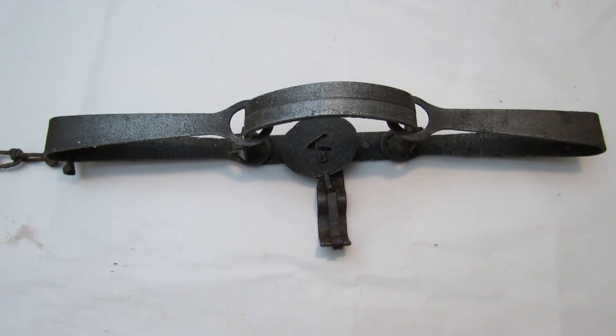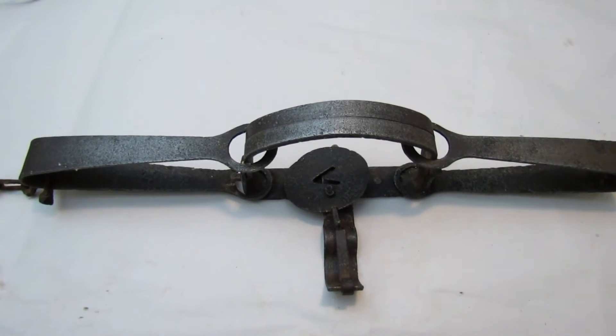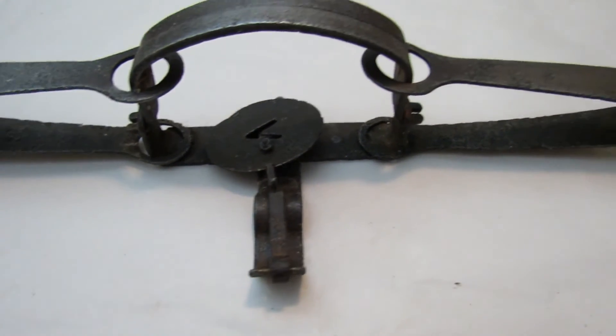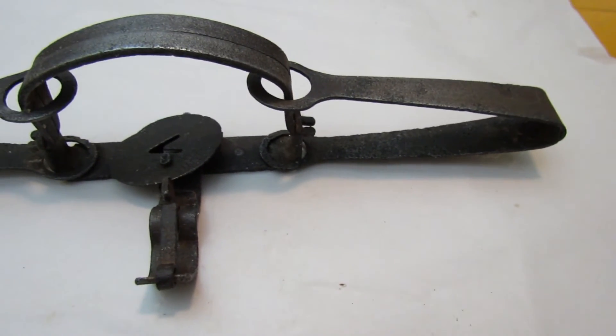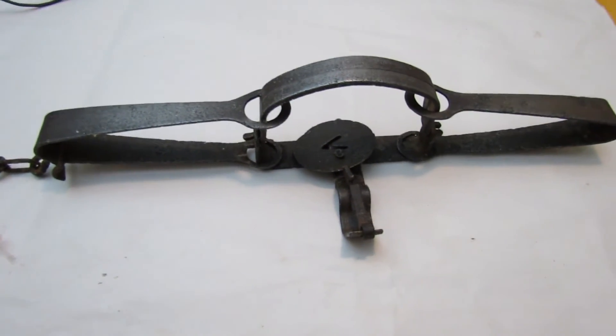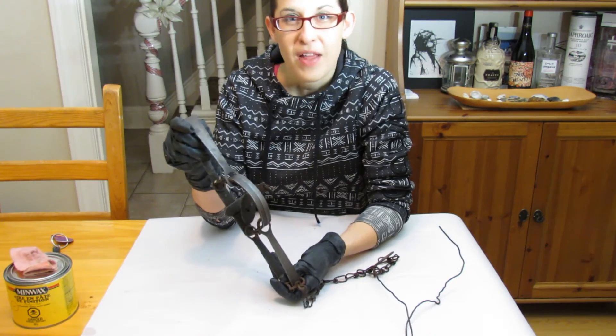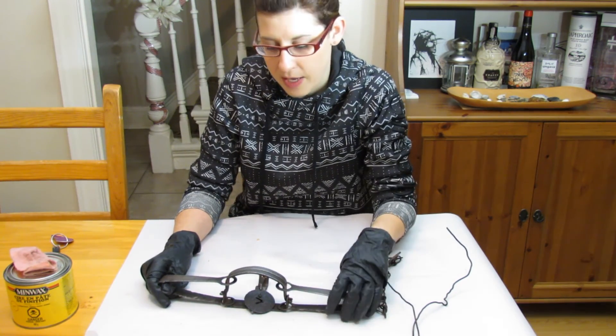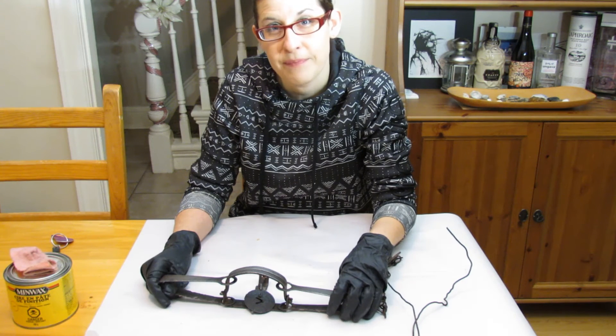There you have it — a restoration of that trap that I found in the woods. I got most of the rust off of it and waxed it, so now it can be put in a cabinet or hung on the wall for display. Well, that's the video for today, guys. If you liked it, give it a thumbs up and don't forget to subscribe. Have a good week, bye-bye.